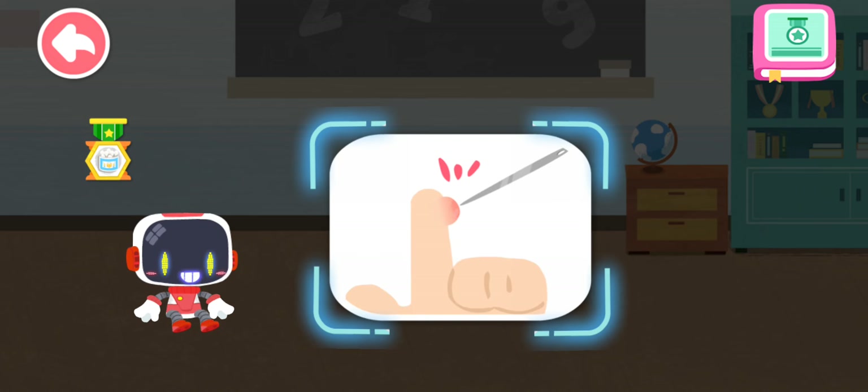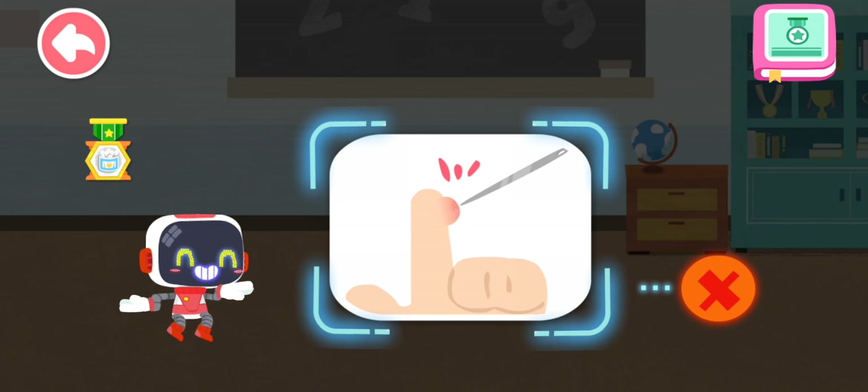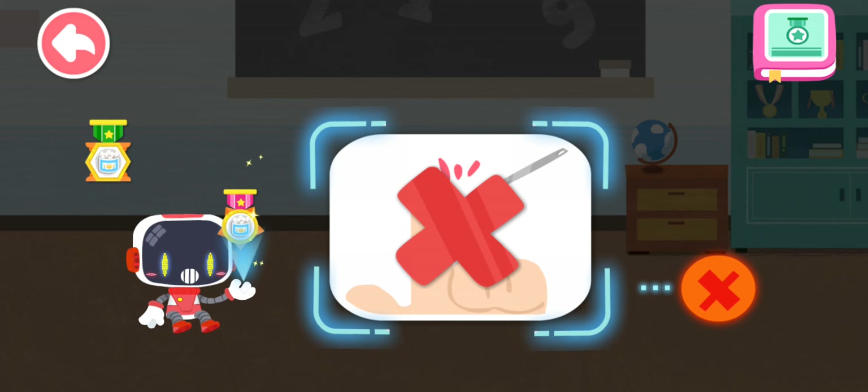Is it right or wrong to puncture the blister with a needle after being scalded? You are right. That's not correct. Once the blister is punctured, the damage on skin can easily cause infection. You're great. Congratulations on winning a badge.